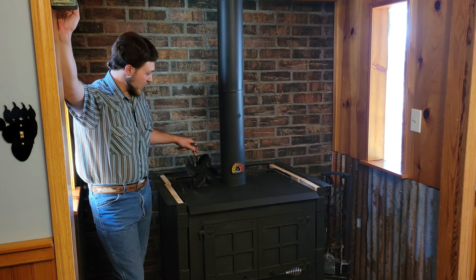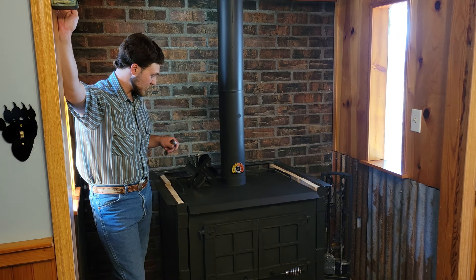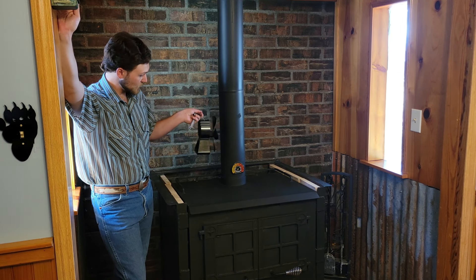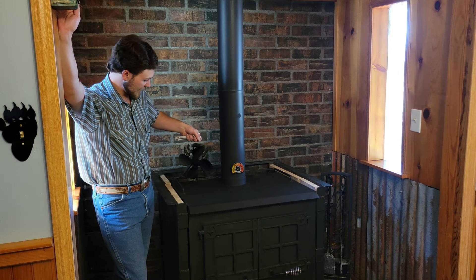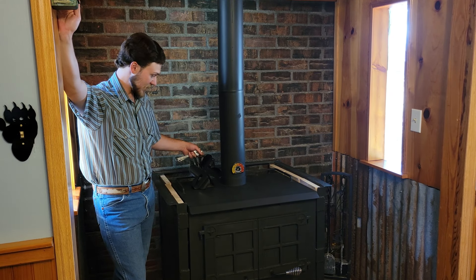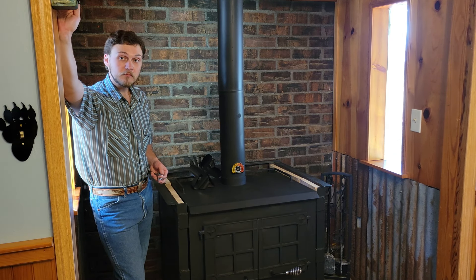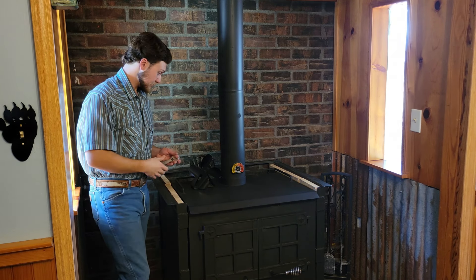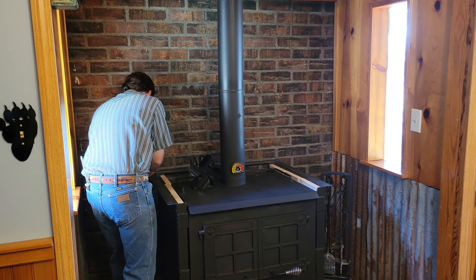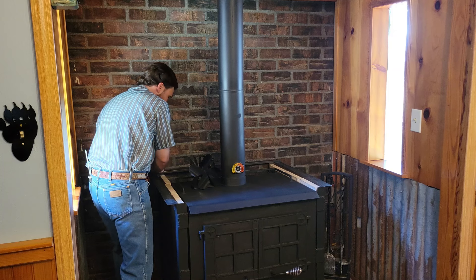And then this is our fan — I'm sure you've probably seen these before. There's no motor, no electricity to this, but once this stove starts heating up this fan will start turning and also helps push a little bit of air into the room. No motor on there whatsoever — I really, really like this fan. We've had debates on how much it really helps; I think it helps push some air through the room. Some people actually have several on their stoves to help push more air out. We really like that little fan.